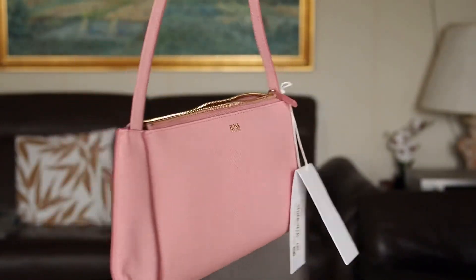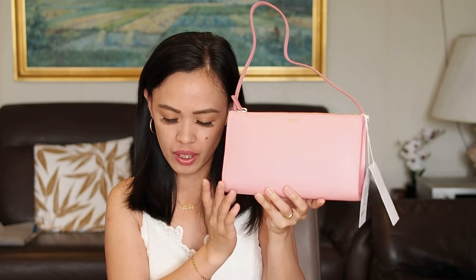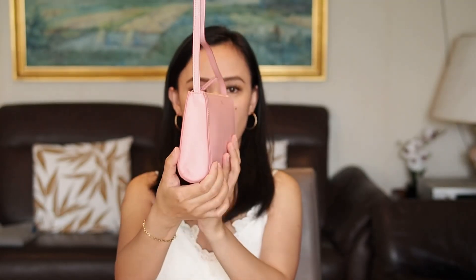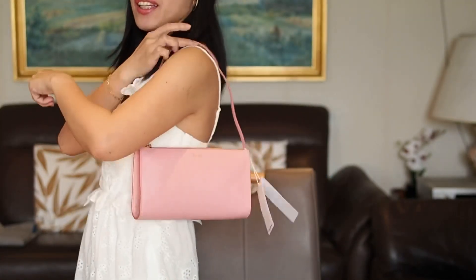The measurement of this bag is 22.5 centimeters wide, 13 centimeters in height, and 5 centimeters in depth. I really love it — it's just very nice, you can wear it like this in summer.